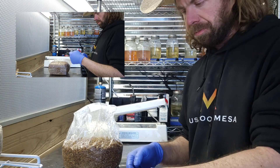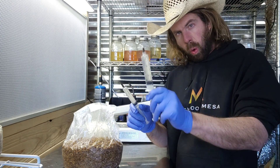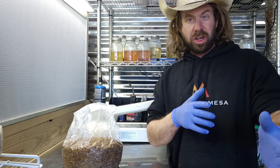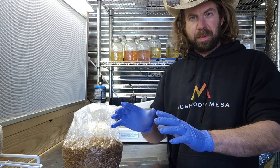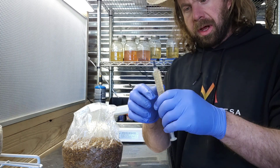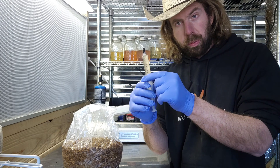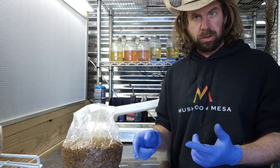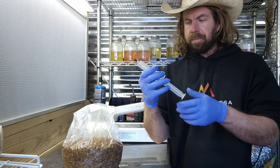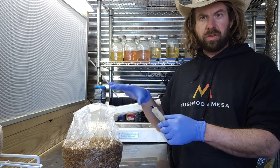I've got 12 different types of liquid culture here. I've got some 10cc syringes and also some 20cc syringes. It really doesn't matter ultimately what size syringe you're going to use. You want to use a minimum of five cc's per bag. So a 10cc syringe — you'd want to use at least half of it. These 20cc syringes can do four bags of grain.